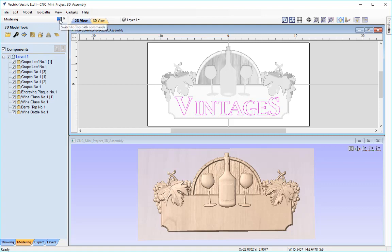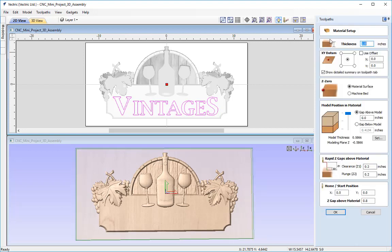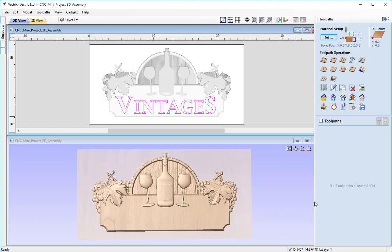I'm going to go over to the toolpath tab and first set up the material. I'll make sure we're working with a thickness of 1 inch material, change the XY datum position from center to lower left to help align it on the CNC. Z0 is set at the material surface, and the model position is set slightly under by 5 hundredths of an inch to avoid flat spots if the material isn't completely flat. Rapid Z gaps are set at 0.2 inch, home start position is X0,Y0 at lower left, and I'll lower the start height to 0.3 inch above the material. Press OK and material setup is done.